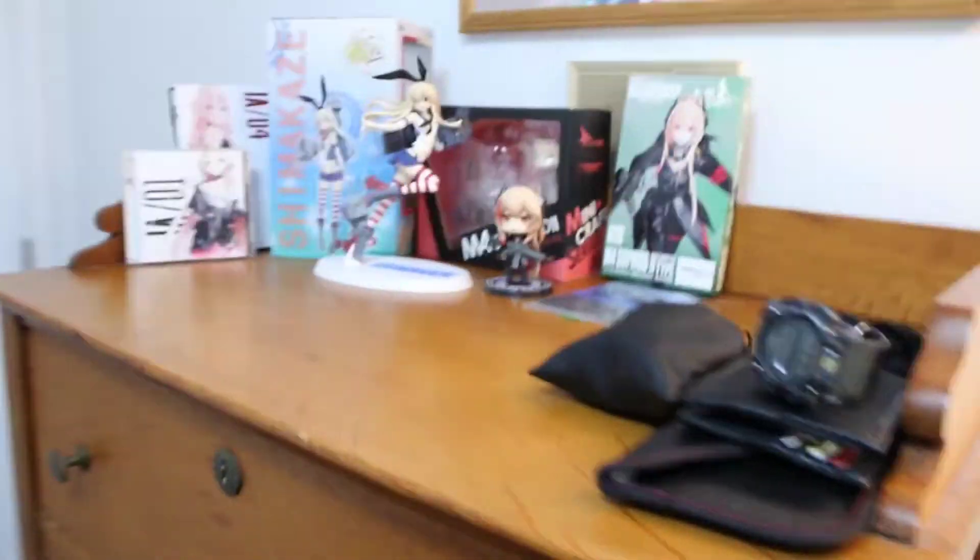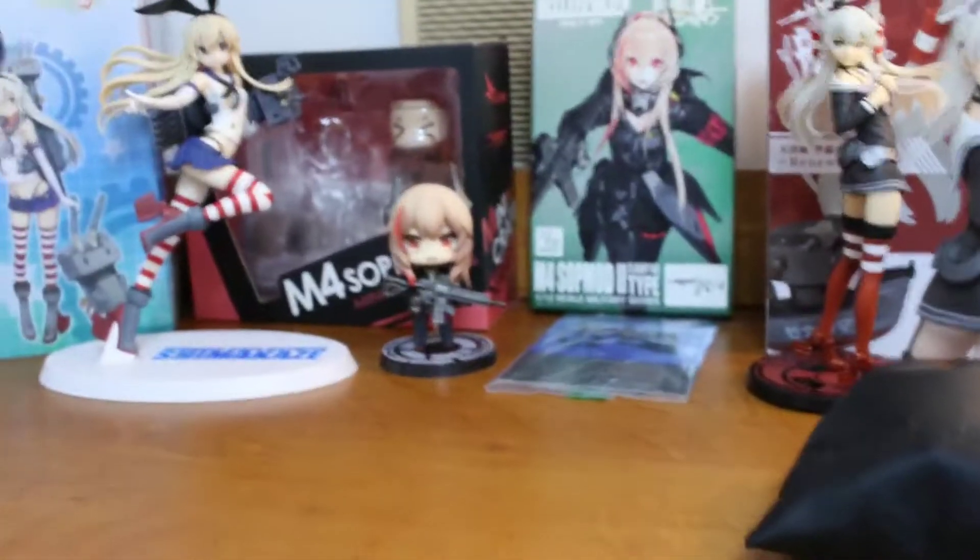I actually have a little shelf over here. I've got a few things over on the shelf. So this is actually the third — oh, I just tripped over the box. Let me be careful. This is the third of three figures that I have bought so far.